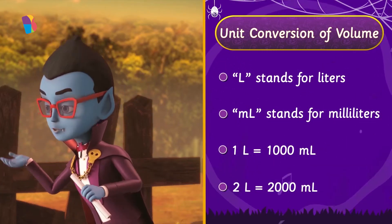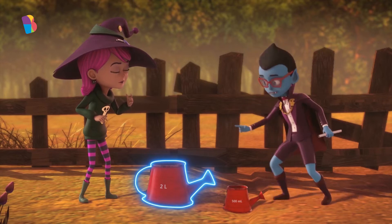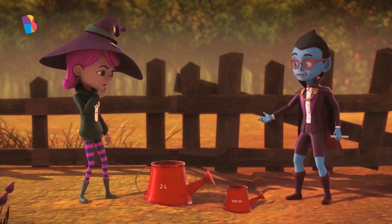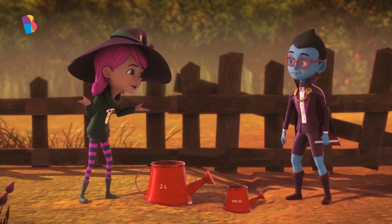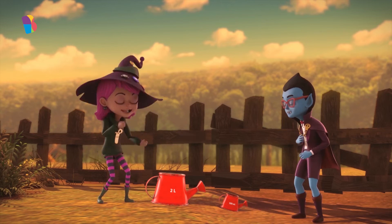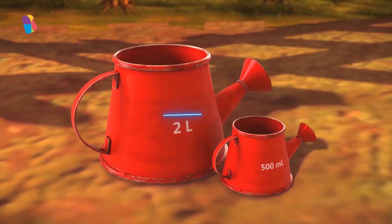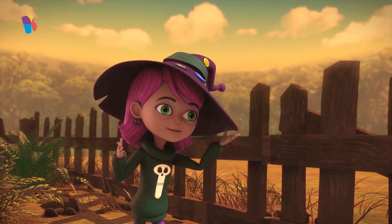So, two liters is equal to 2,000 milliliters. We have a 2-liter or 2,000-milliliter can here and a 500-milliliter can here. So, how much water can we fill in both these cans, Jinx? I can figure that out. All I need to do is find the sum of the water that can be filled in both the cans. That's 2,000 milliliters added with 500 milliliters, which gives us 2,500 milliliters of water — exactly how much we need for the purple bloomers. When we water the purple bloomers with the 2-liter can and the 500-milliliter can, we will be watering the plants with 2,500 milliliters of water.